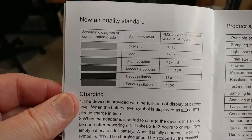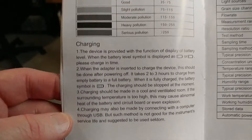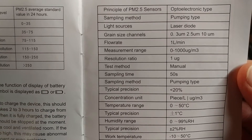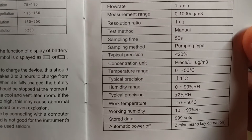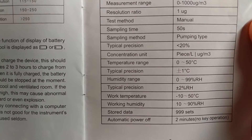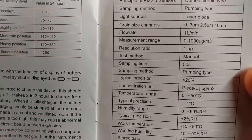You can get one with a rechargeable battery, AC adapter, or charge it through USB. Here are all the specifications. I really like this meter — it's priced wonderfully, reasonably, fantastic. It's accurate within reason — typical precision right there. Operating conditions, stored data up to 999 sets, temperature range.